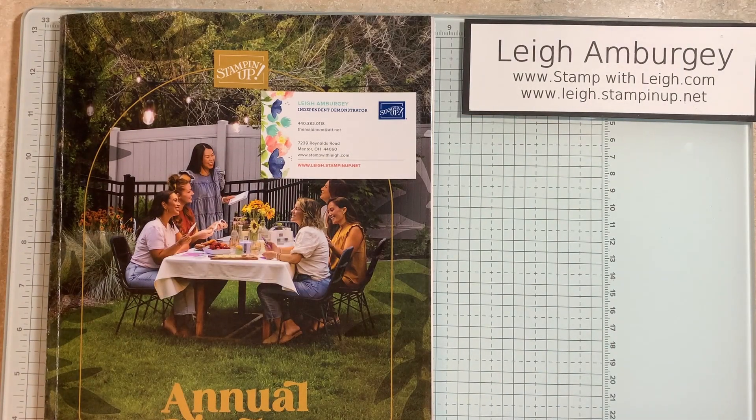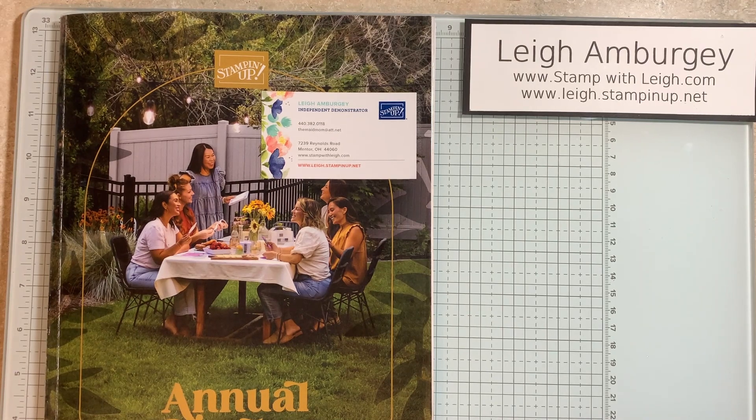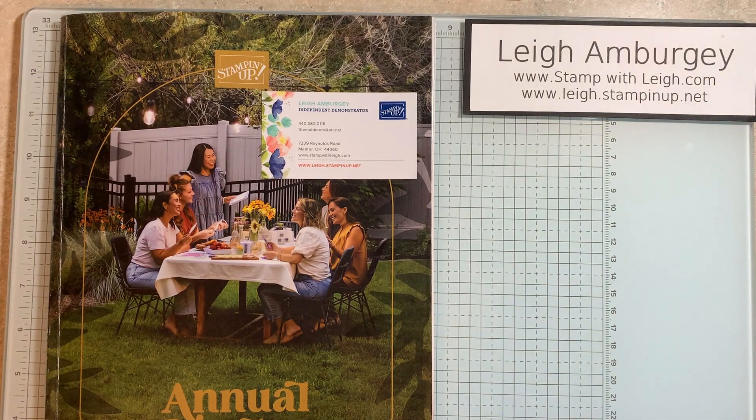Hi, this is Leigh Ambergy, stampwithleigh.com. I'm a Stamping Up Demonstrator in Mentor, Ohio, and thank you for stopping by for this video.